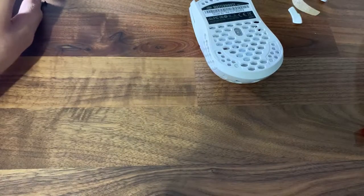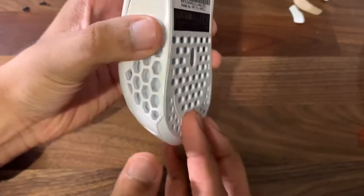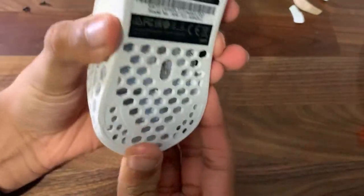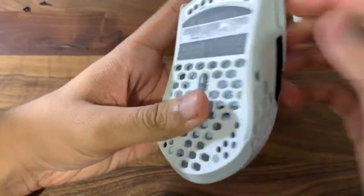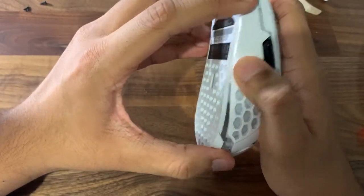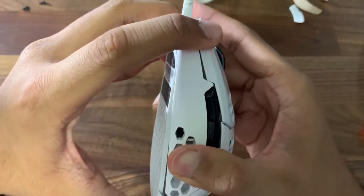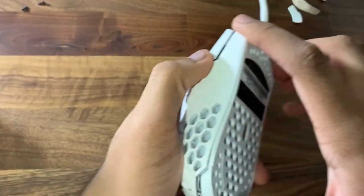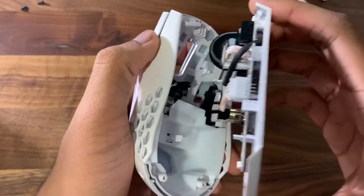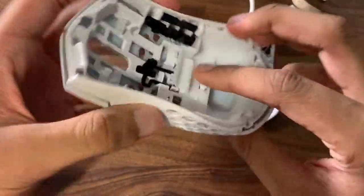Now you can take this off. What you want to do is squeeze and push with your bottom thumb. You want to pull it out kind of with your thumb and just push it up. Try not to break it — it is kind of clumsy. You just take it out like that.